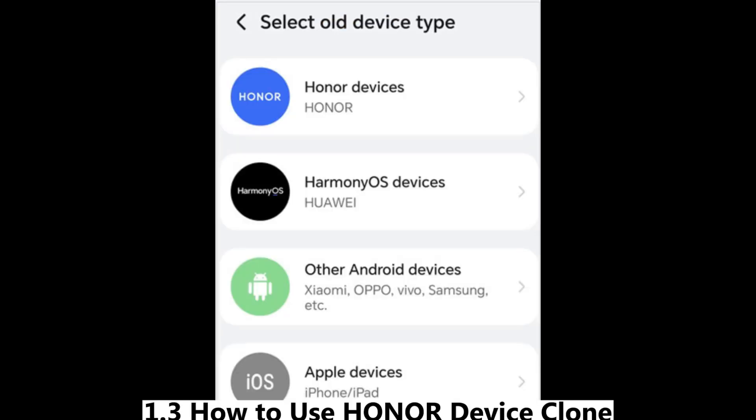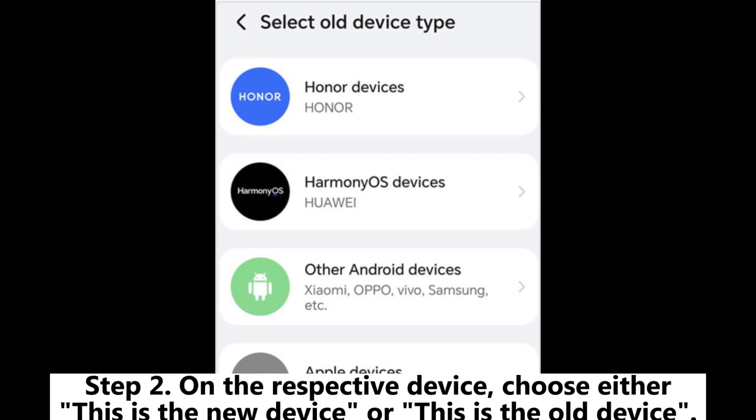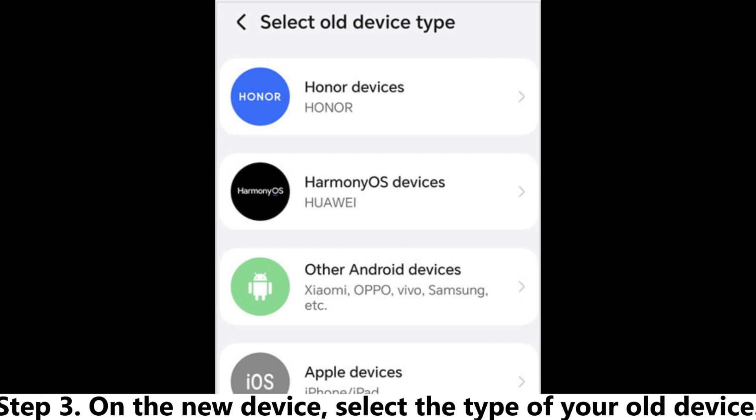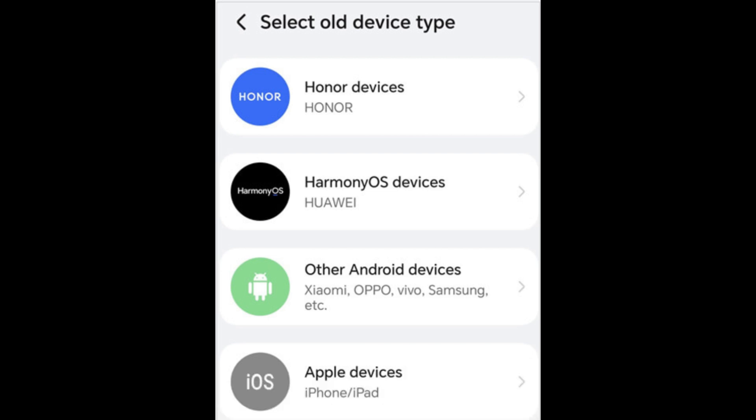How to use Honor Device Clone. Step 1: Download Honor Device Clone and open the app on both devices. Step 2: On the respective device, choose either 'This is the new device' or 'This is the old device.' Step 3: On the new device, select the type of your old device — it can be Honor, HarmonyOS, another Android brand, or iOS.